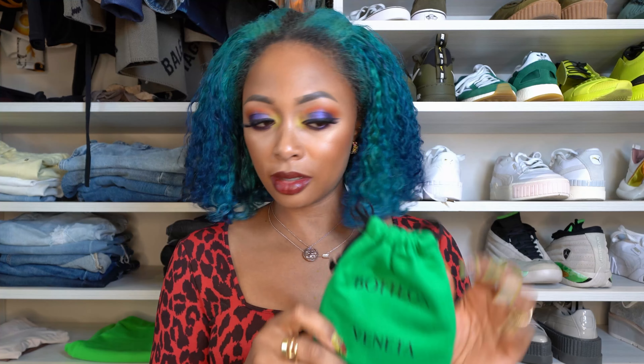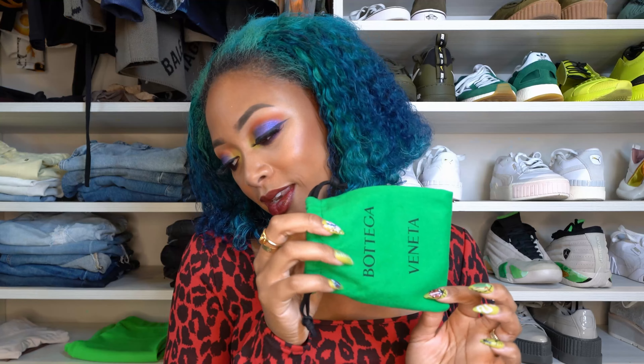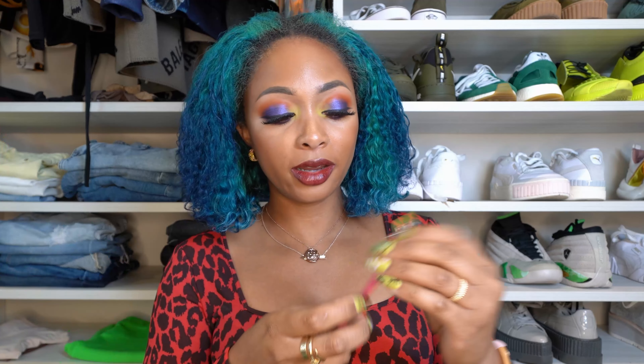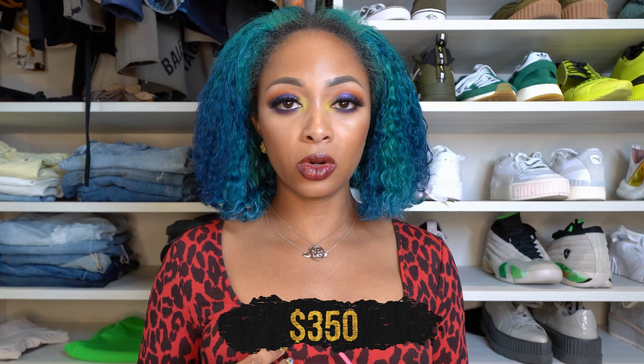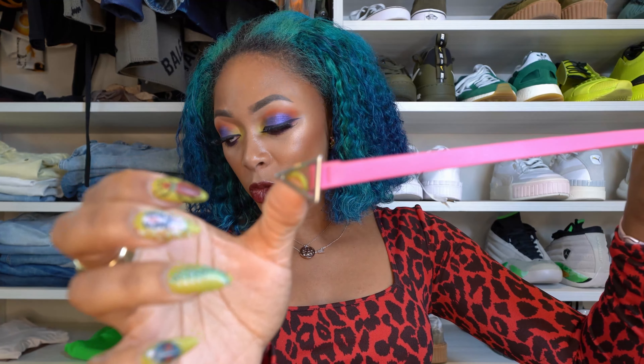I've got one more item. You can tell what it is before I even open it because of the box — it's an accessory. Here's the little dust bag for that. What do y'all think it is? I'm full of surprises today. I got the small triangle belt in bonbon, which is the pink, and it has silver hardware. The girl is obsessed. I have two other mini belts — one from Christian Dior and one from Gucci — and I wanted something different. I love the triangle logo.